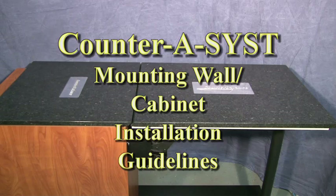Counter Assist Mounting Wall and Cabinet Installation Guidelines.